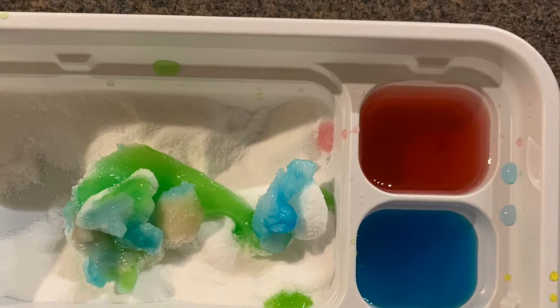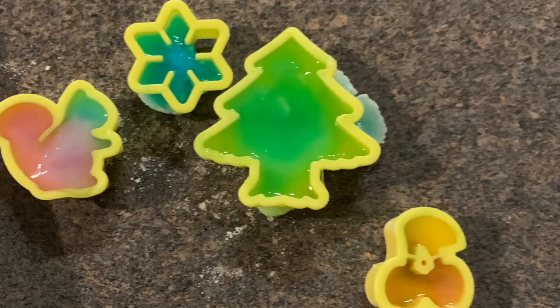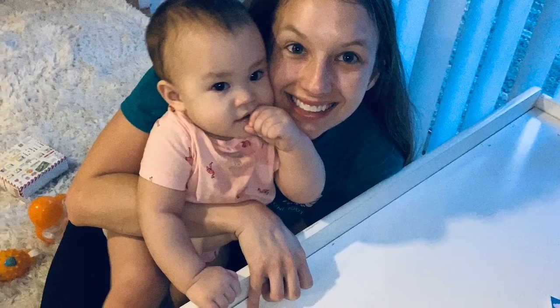The aftermath of our DIY candy — it was a success! We made a tree, a squirrel, a snowflake, and those were cherries. Me and Nai Nai, I love you.